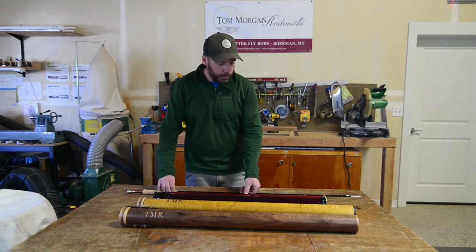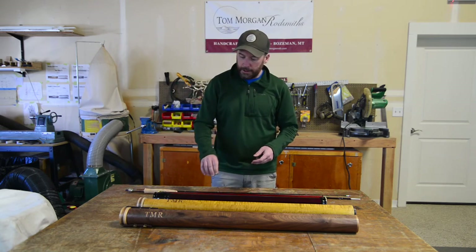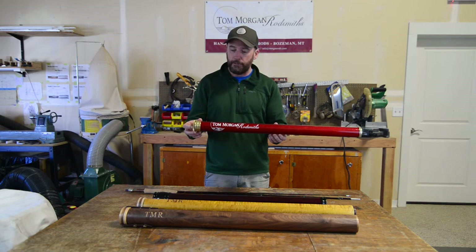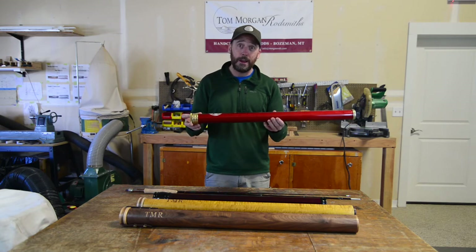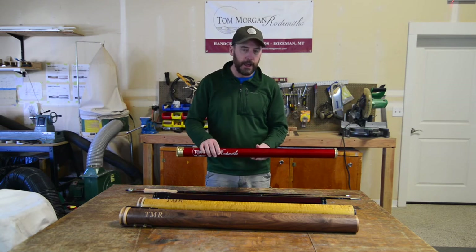The last thing when you're going through the website to look at — we'll be able to ask you which tube you'd like. Our fiberglass rods come standard in our red graphite tube. It's beautiful, lightweight, easy to get through the airport or hiking up to that alpine lake.